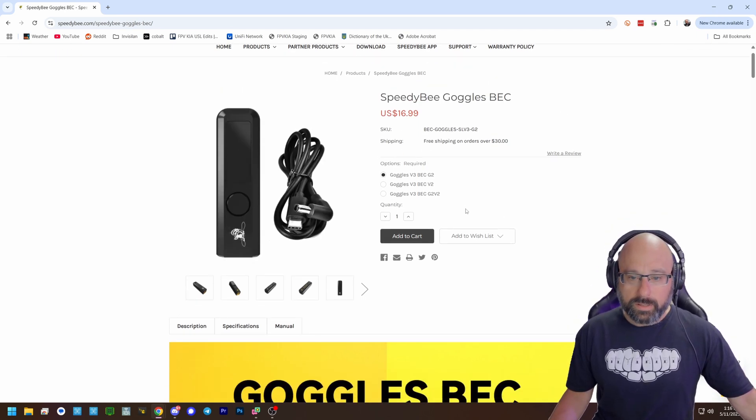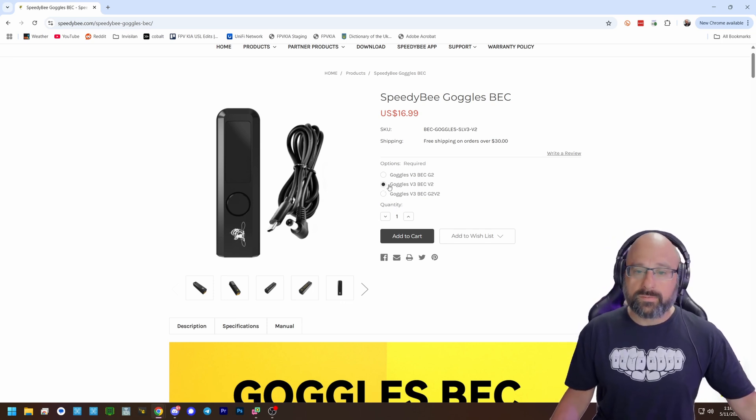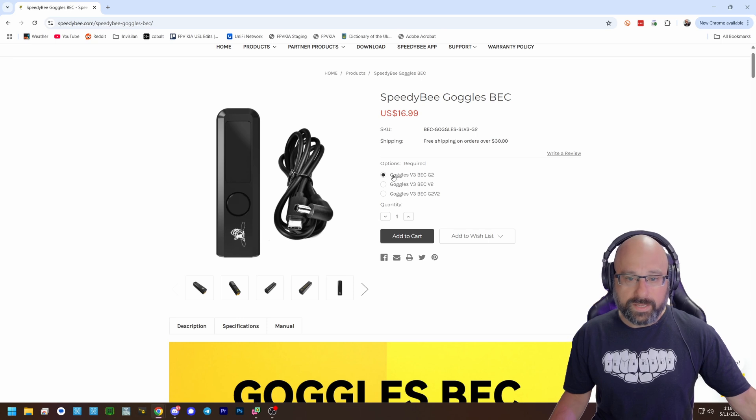Make sure that you pick the correct cable. The default is the G2. The V2 Goggles has a different size plug. If you have a standard FPV Goggles, you would pick this one because that's the same size plug used by most of them, like analog goggles, Sky Zones, Fat Sharks, etc. But for the G3, you would pick this one.